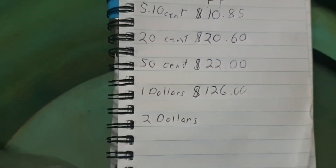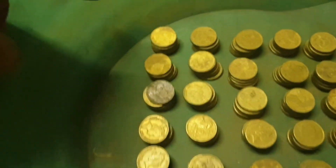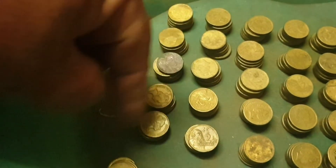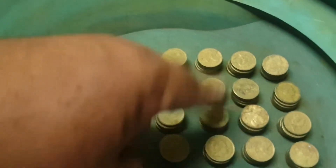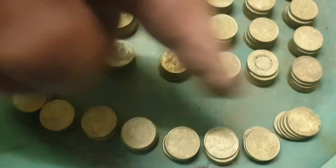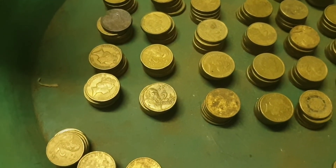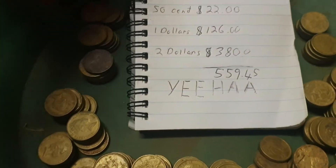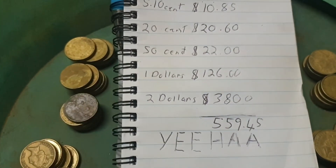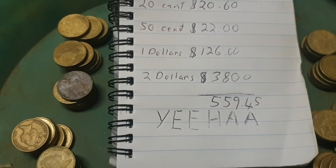This is about over half full to about the line of the bottom of the Coke bottle — hopefully that'll get me over the line of $500. I'll tip these out and count them up. Back again! Counting the $2 coins: 1 through 5, then 50, 100, 150, 200, 250, 300, and 8 more — so $308. I've actually got the book filled out. Look at that: 10 cents, 20 cents, 50 cents, $1 and $2 — $559.45! Yeehaw! Thank you for watching my big count-up video.